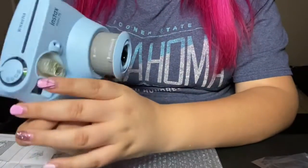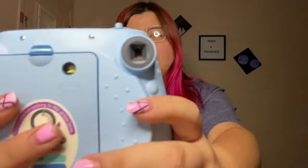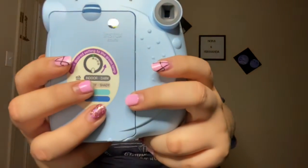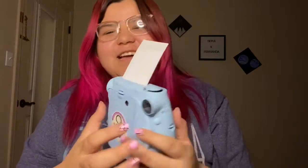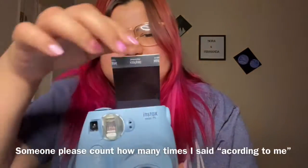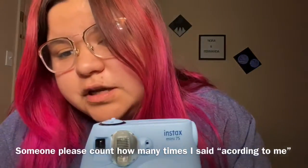So now let's take our first picture. I'm going to take a picture of myself — enjoy me taking a picture. You take it out and you just wait for it to appear, according to me. I'll show you guys the picture right now when it finishes loading.